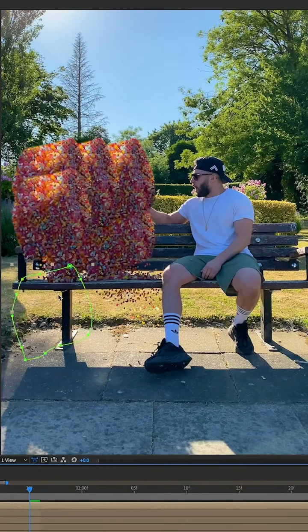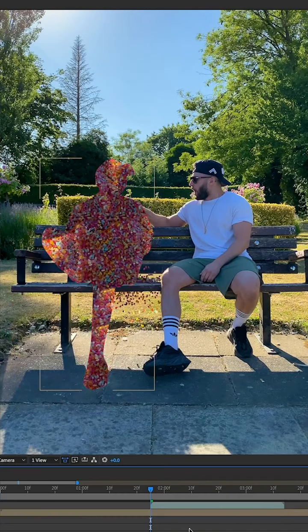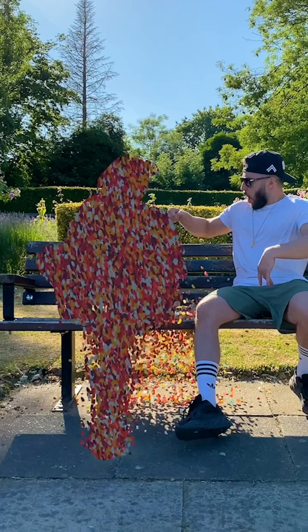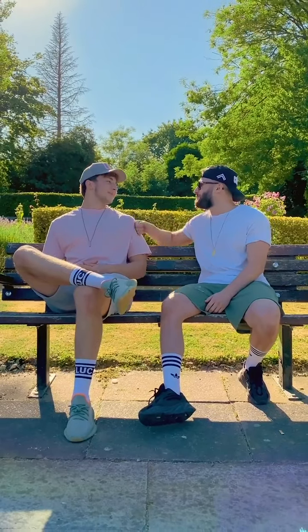I masked around the block of jelly beans and duplicated it a few times. I then went back and created a mask around my body and applied that mask over the jelly beans. I expanded this mask over several frames so they appeared to drop to the ground. Lastly, I simulated a few extra jelly beans to add to the scale and finally, we have this.